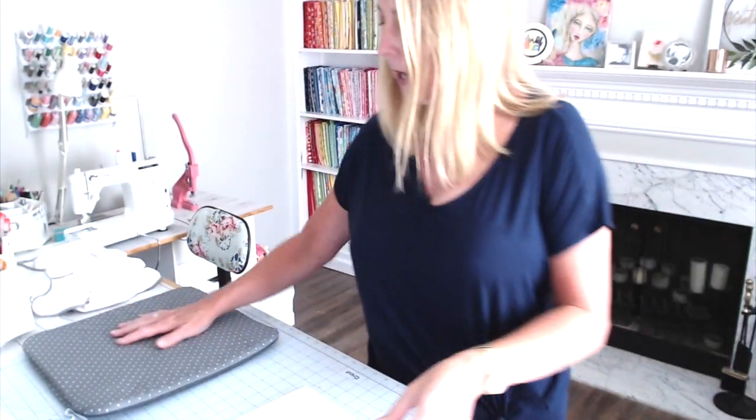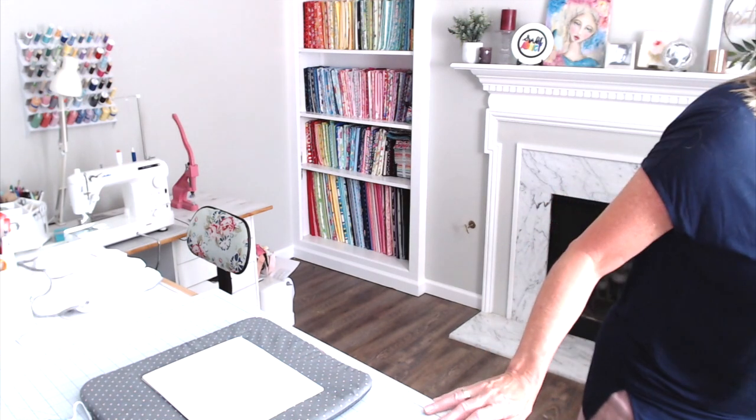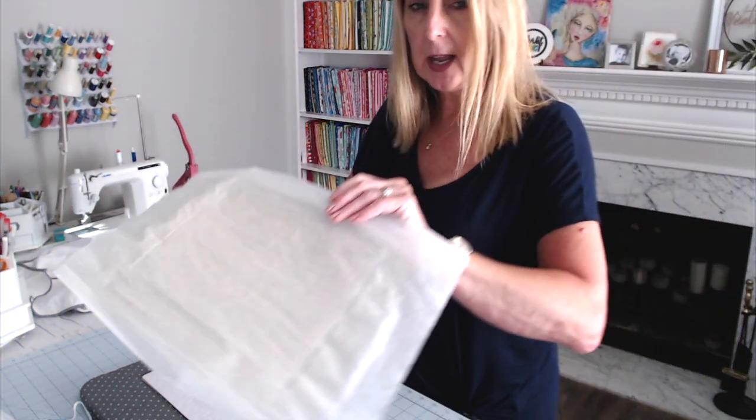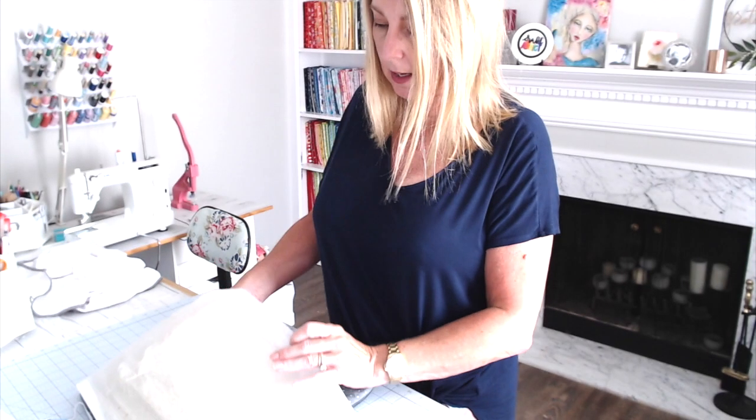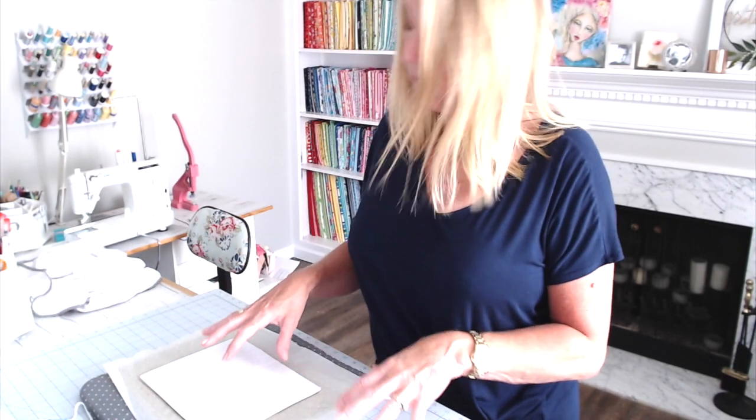The next thing we're going to do is apply our transfer to the puzzle, so let me flip the camera around. I'm working on an easy press mat — it was hot and cooling down and I didn't want it to warp my mat. I'm going to grab my piece of parchment paper that I had on the press and work on top of that so I can tape this down.